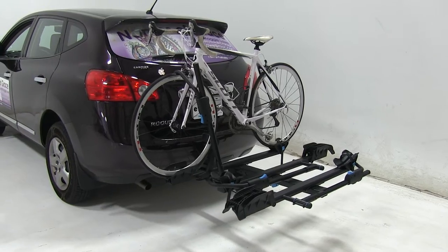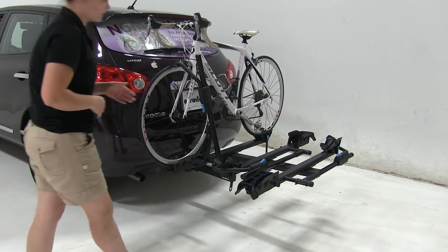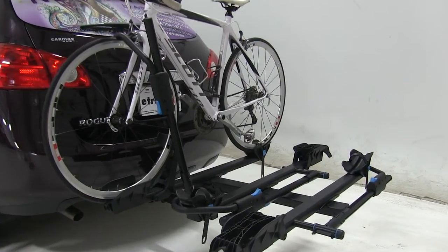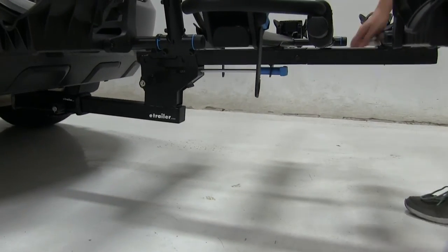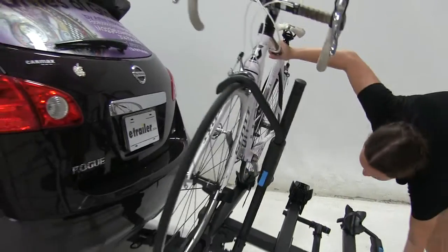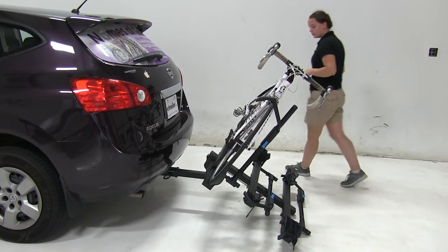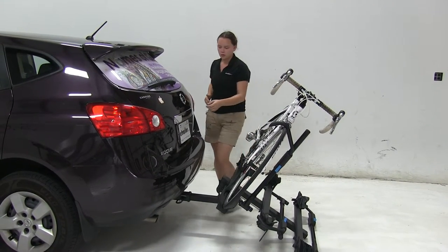Now we already have our bike secured down. We're first going to go over one of the main features of our rack which is going to be our tilting feature. We're going to have a lever here at the bottom. That blue lever is going to allow us to tilt it as well as fold it. To tilt we're going to come here and lift slightly up on our bike rack while pulling out on our lever. We can tilt our rack away from our vehicle. Now with our ground in the way it looks like we're not going to be able to tilt it all the way down.